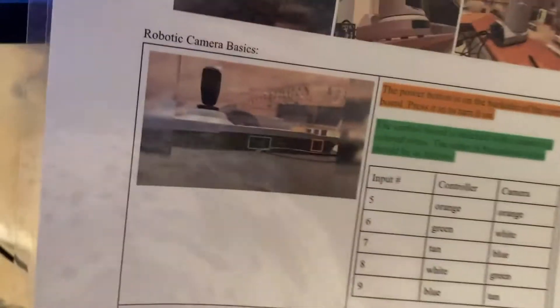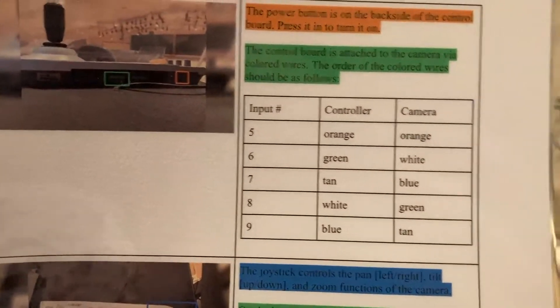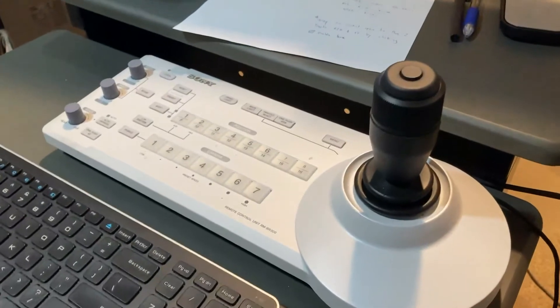If you need any information while operating this and forget something, we have all the information on a one-sheet right here. If the controller ever becomes unplugged — since it connects via the wires in the back — I've written out the different wire colors and where they go. And that is the end of the robotic camera tutorial here in Celebration Hall.